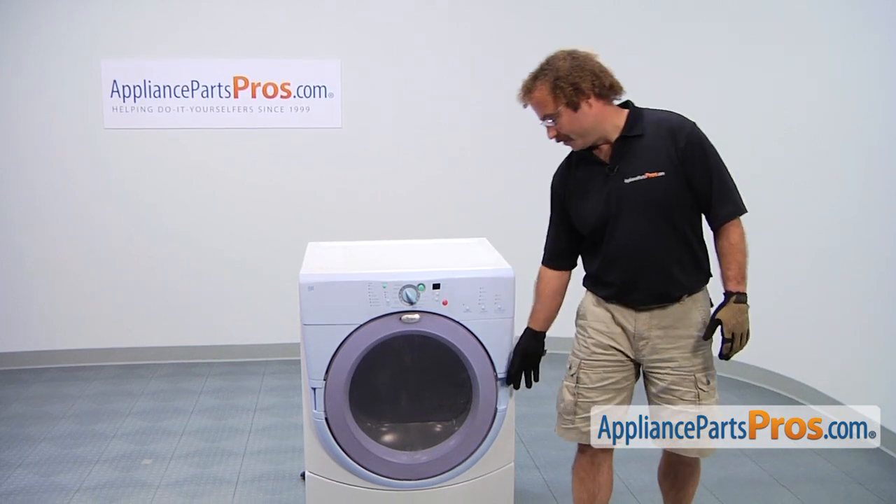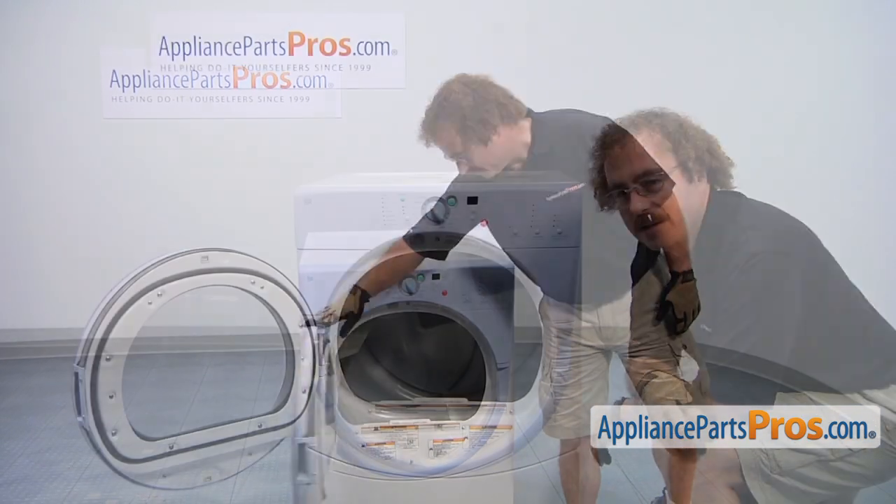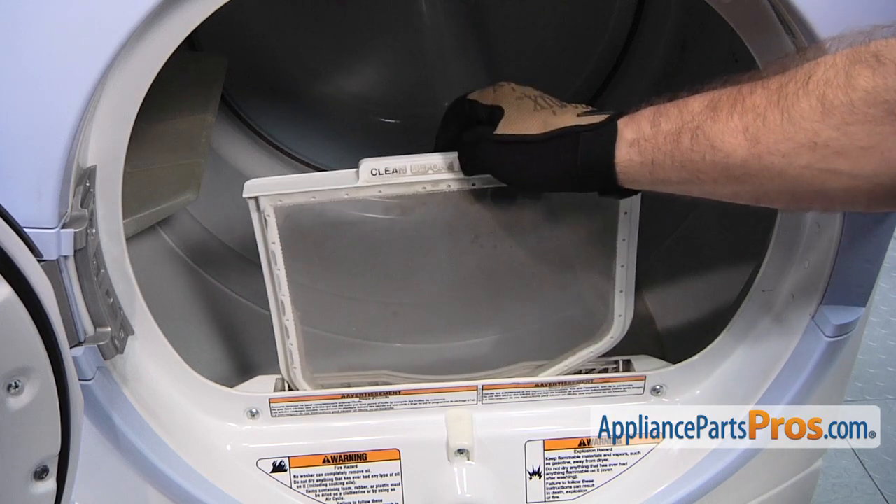In order to change out the lint screen, we have to open up the dryer door. In order to get the lint filter out, all you have to do is lift it out of the dryer.